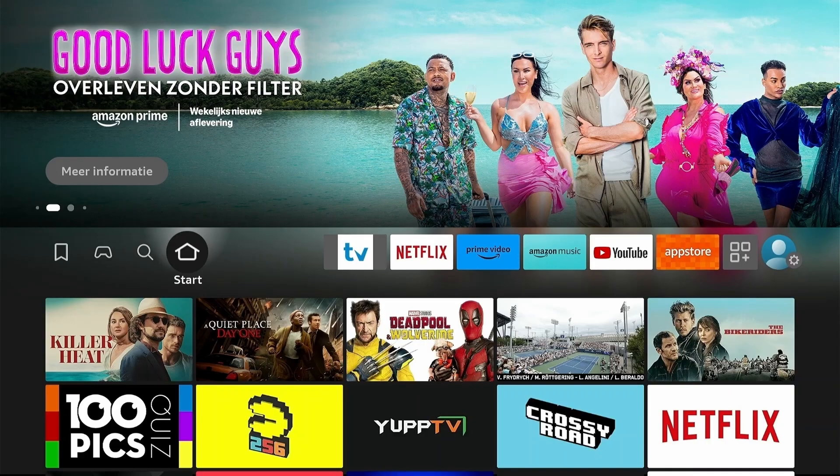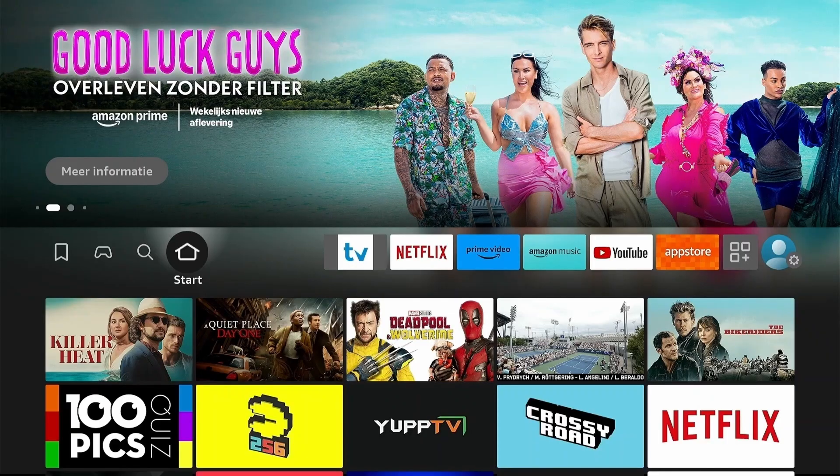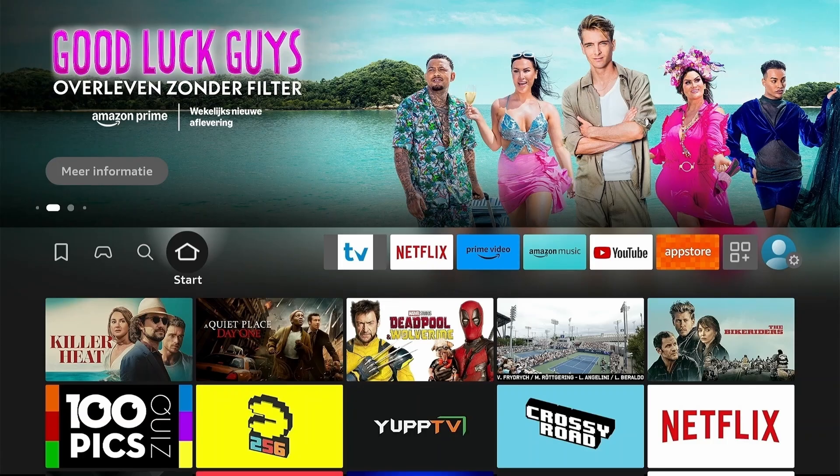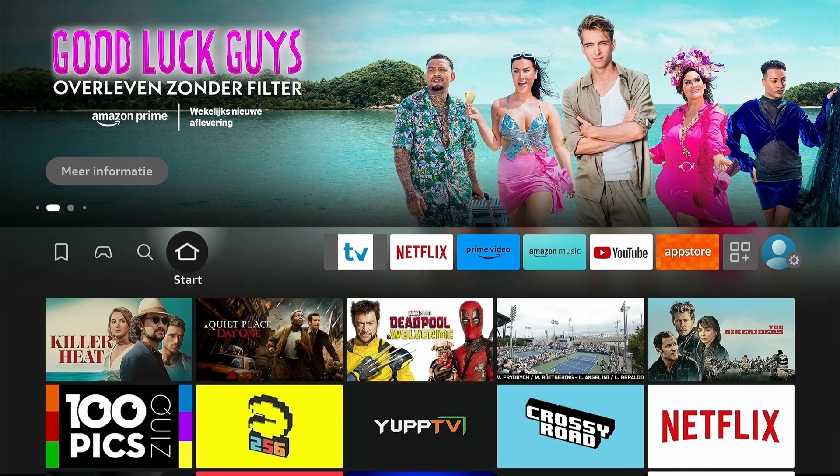What I really like about IPTV Smarters Pro is how it organizes everything. Your channels get sorted into logical categories automatically, the interface is responsive on the Fire Stick remote, and switching between channels is smooth. The player itself is reliable — streams start quickly, you don't get random crashes, and the app manages memory efficiently on the Fire Stick. The interface lets you create favorites lists, hide categories you don't need, and the search function works well for finding specific content.